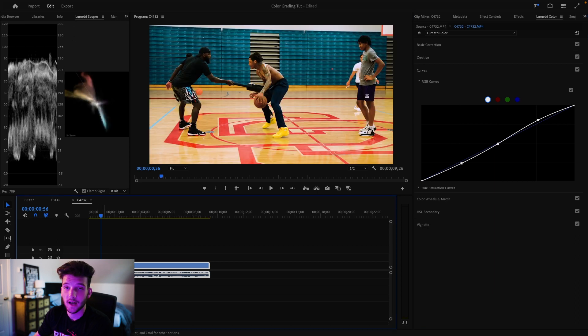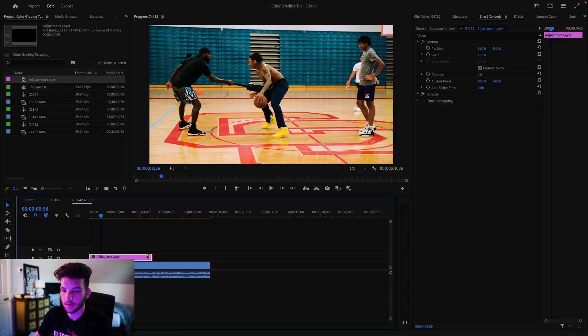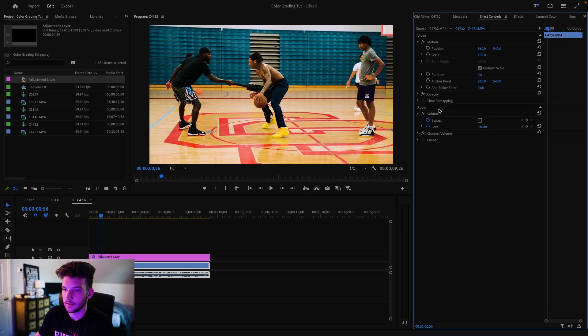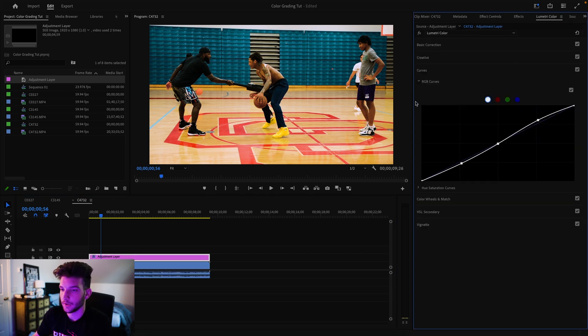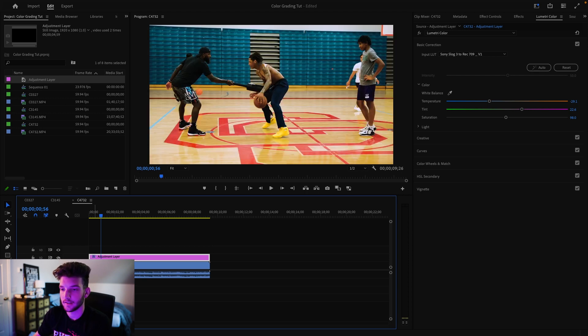I actually forgot to make an adjustment layer — if you forget too, go to Effect Controls, Control+C the Lumetri Color effect, go to Project, add an adjustment layer, and Control+V it onto there, then remove the Lumetri Color effect from the actual clip. Now into RGB Curves — I'll make a slight S-curve, which is always the best way to go about it. Last thing: go back to Color, mess with the temperature a little more, and adjust the saturation. If you bring saturation up you can see those yellows from the lights really start to come in, so I like the less saturated look. That's the final grade for this clip.